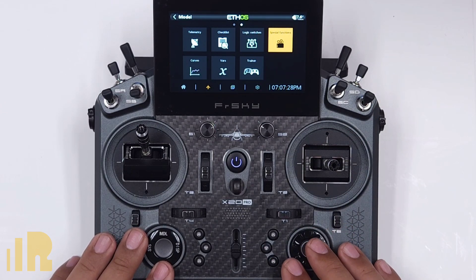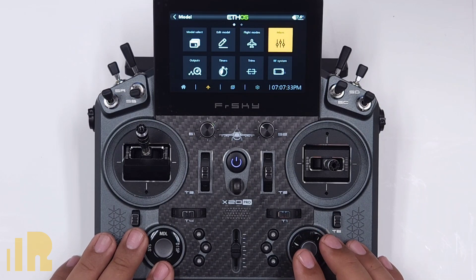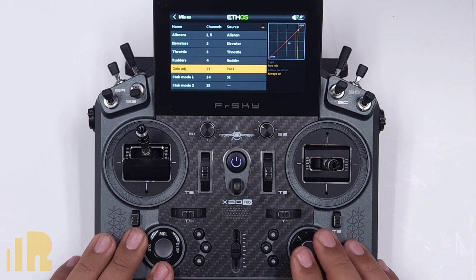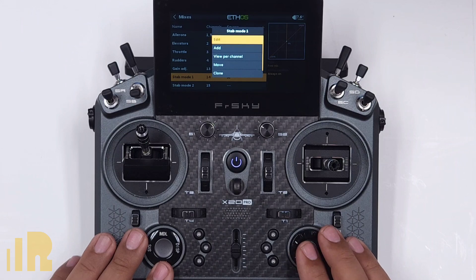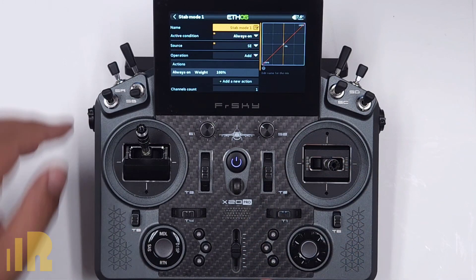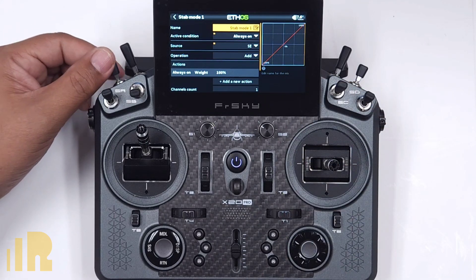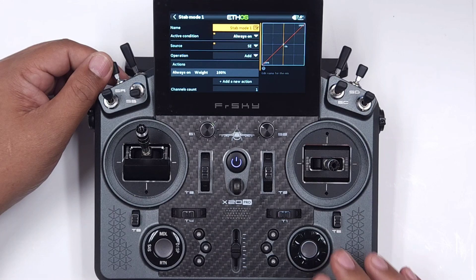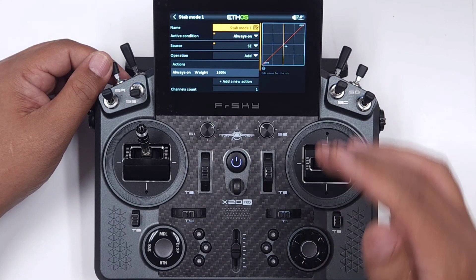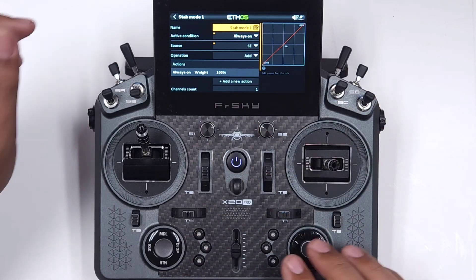The next thing I need to do is modify my mixes so it does the stuff I want. So let's go to stab mode — I'm going to go into mixes and go into stab mode here and edit it. What I want is to override this switch that goes from off, middle, and on. I want to override it so that when I turn on this launch mode, it always goes to minus 100%, which is auto level.